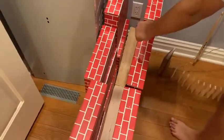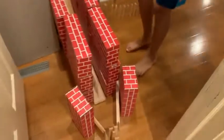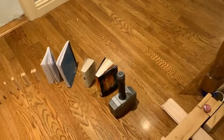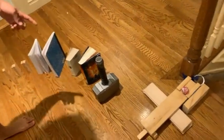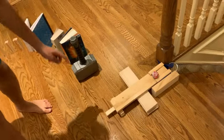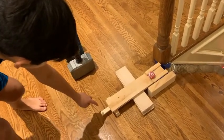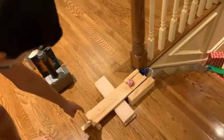It will roll down the ramp, roll down the inclined plane. And then it will hit these Jenga blocks, which go into here and hit some books, which hits this hammer, and it hits this lever, which hits another lever.